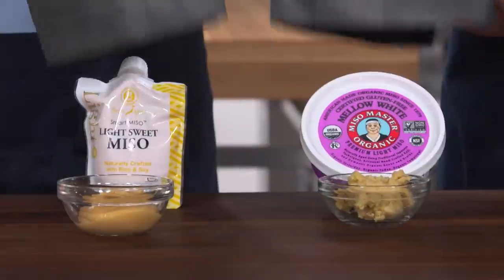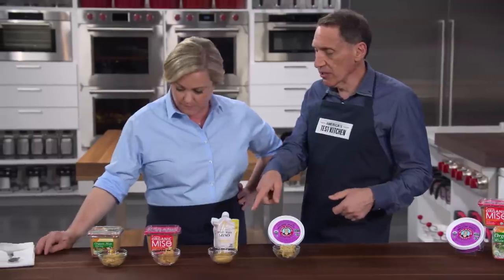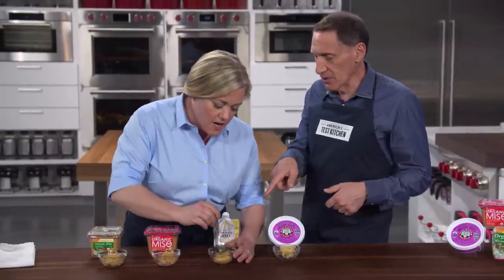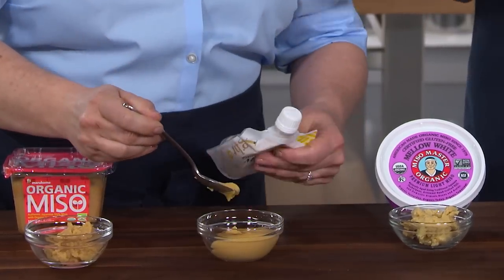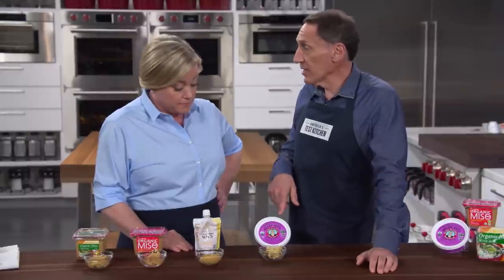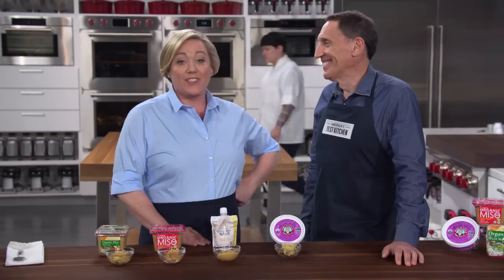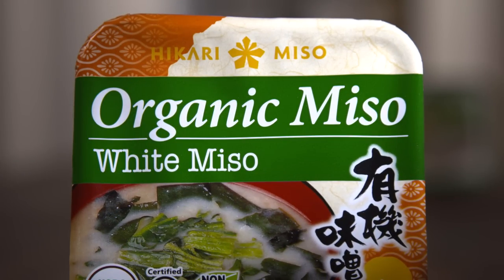The other two misos were in the bottom half of rankings — but remember, we liked everything. One was thinned out and comes in a squeeze pouch; you can also taste that it's sweeter. It was the least favorite, but still in a panel of products we all liked. The miso master was actually the runner-up. The best overall is hikari organic white miso, which costs about $7.49.